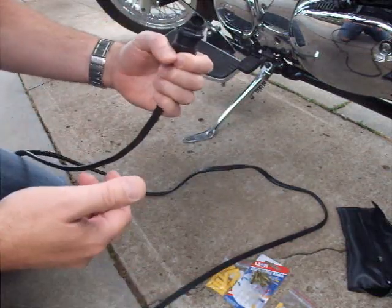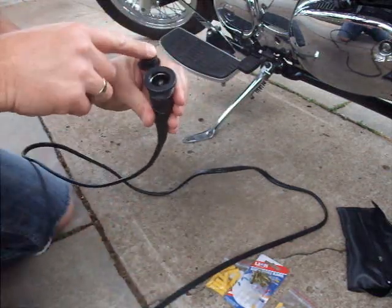This is how I made a cigarette lighter power outlet for my Suzuki C50.